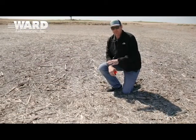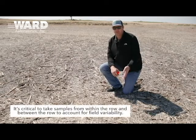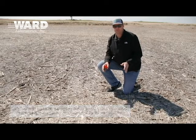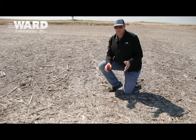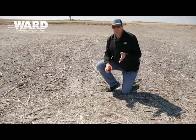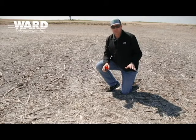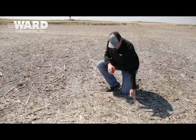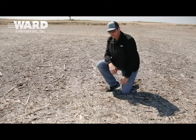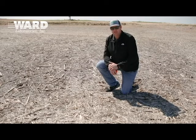It's critical to think about, when we're sampling, making sure that we take samples from in rows and between the rows, because sometimes if you have a long-term history in the field, you know what's going on as far as starter fertilizer, broadcast, strip-till, or banding. But what if we're in a field where we don't know the history? What if we're in a field like this one where we see soybeans drilled 15 inches on center? We also have the corn residue in here, so we know there's 30-inch corn. How do we tackle this scenario?